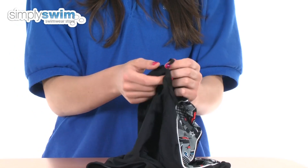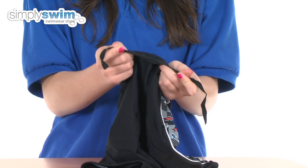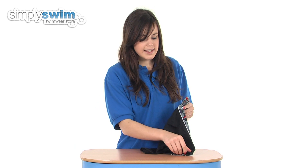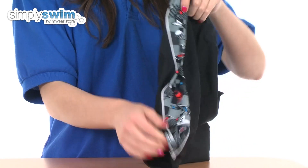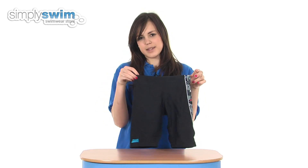On the inside you have an adjustable waistband which means you can customise the fit and ensure it's nice and tight around the waist for swimming. As you can see, these have got a great colour scheme and pattern for boys and are available in a wide range of sizes, so check them out here at simplyswim.com.